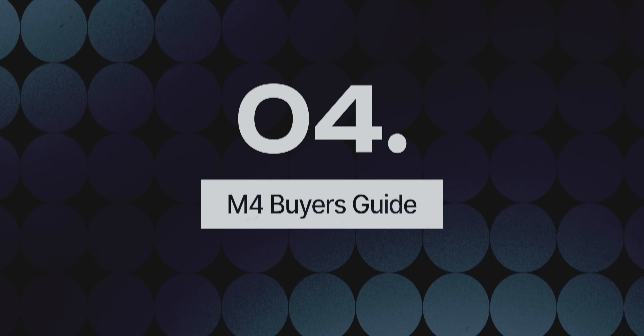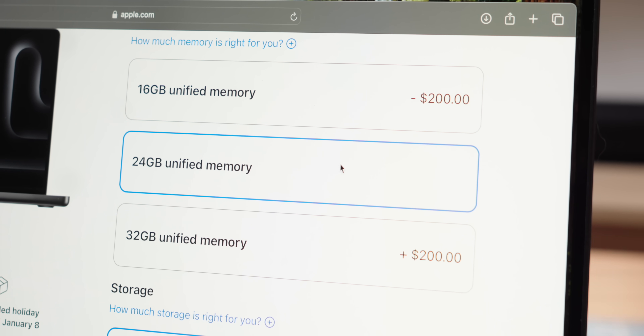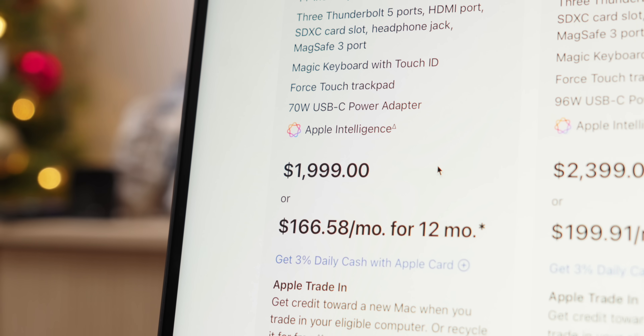Now let's talk about what I'd recommend in terms of upgrades if you're set on buying the M4 MacBook Pro. The base model with 16 gigs of RAM and 512 gigs of storage is a really good deal at $1,599. The problem is that Apple's upgrades are extremely expensive. If I wanted 24 gigs of RAM, that's an extra $200, bringing the total to $1,799. Compared to the base M4 Pro MacBook Pro — a substantially better chip — that starts at $1,999 and already includes 24 gigs of RAM by default. I'd almost be tempted to just get the M4 Pro if I really needed 24 gigs, as that $200 difference is 100% worth the money, especially if you're planning to keep this computer for a long time.